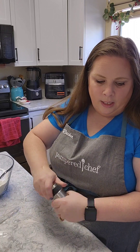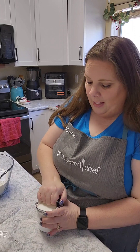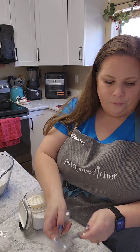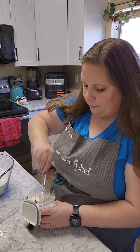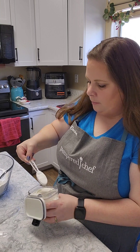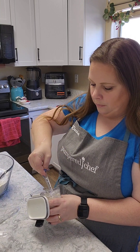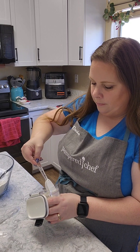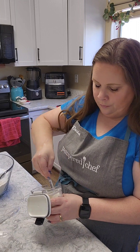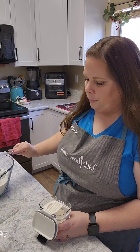And I'm going to need three tablespoons of baking powder, and this is what's going to make your pancakes nice and fluffy. One, two, and three.